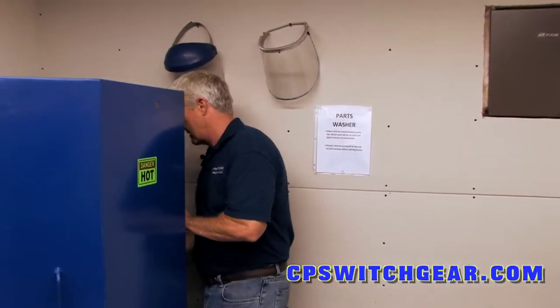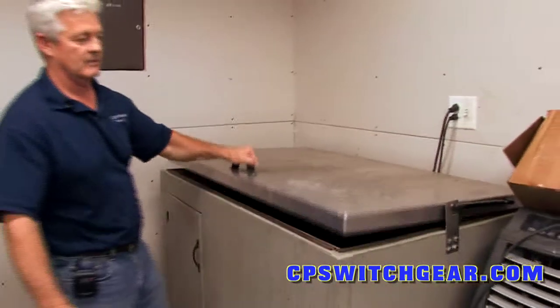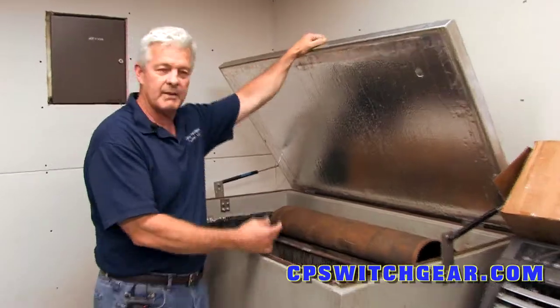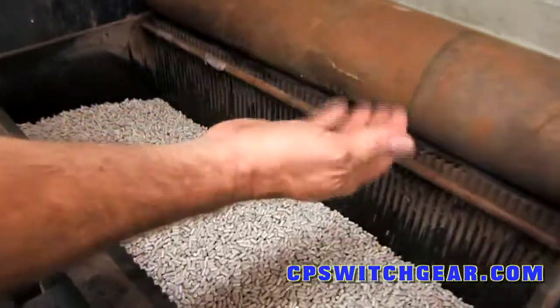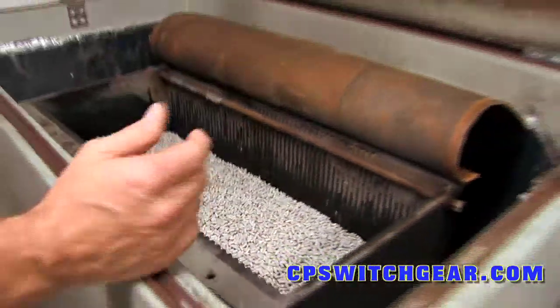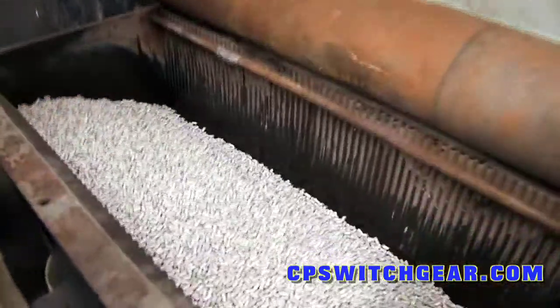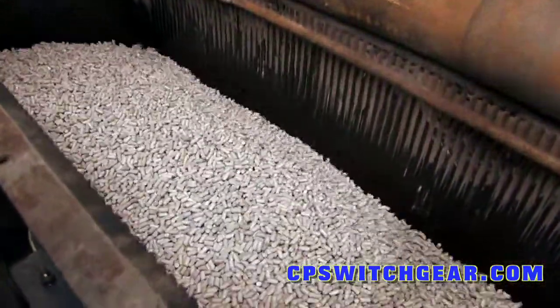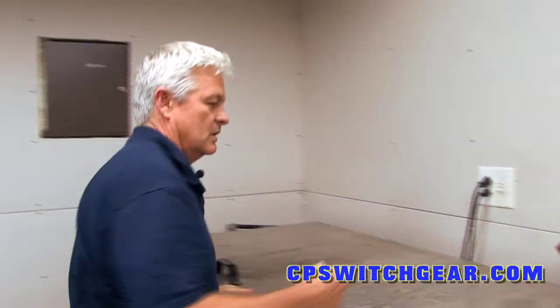After we take them out of the parts washer, they go to the tumbler. If you don't know what a tumbler is, it's got ceramic beads in it. The ceramic beads help polish up the parts. We're going to turn it on for a minute — it's going to be loud. What that does is it tumbles the parts around the ceramic beads and polishes up all the parts.